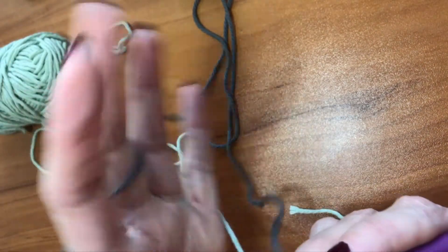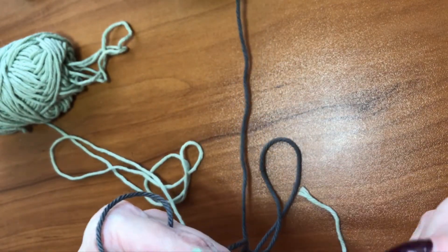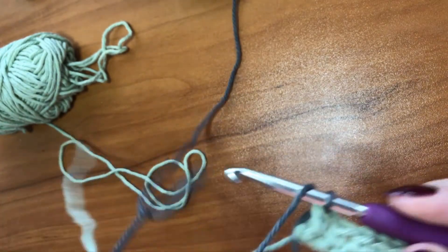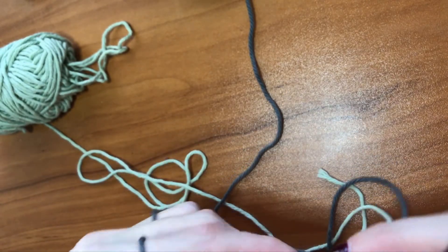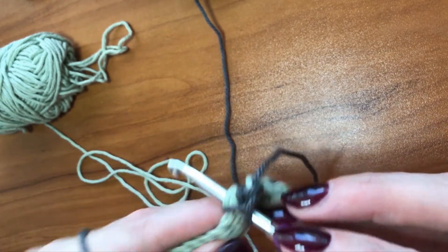So instead of closing that chain out with the color I have been using, I'm going to pull in the new one. Chain one, turn my work. Let me do a couple of single crochets here and show you what a nice smooth color transition that is.